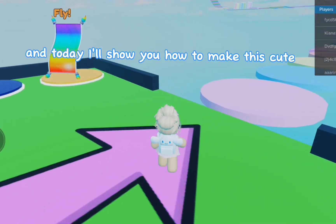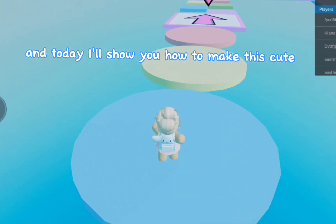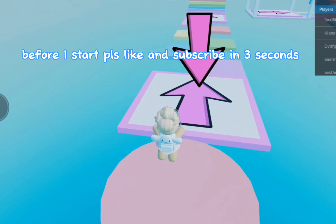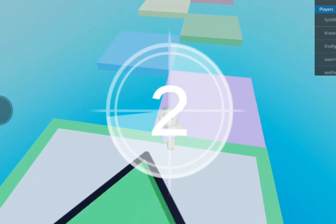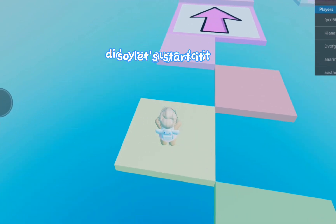Hey guys, welcome back to my channel! Today I'll show you how to make this cute little baby. Before I start, please like and subscribe in three seconds — three, two, one. Did you guys do it? So let's start.